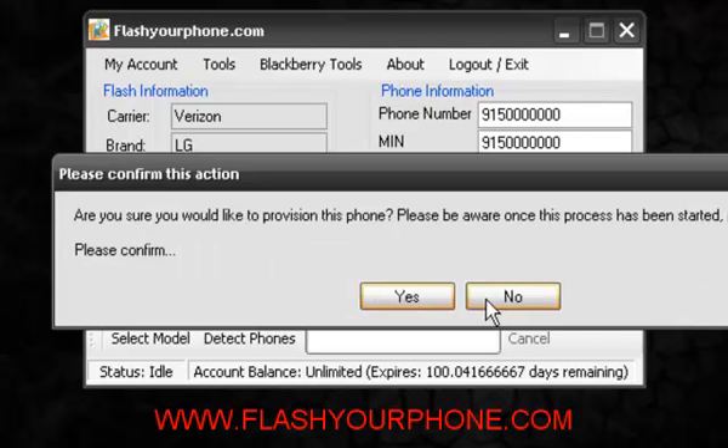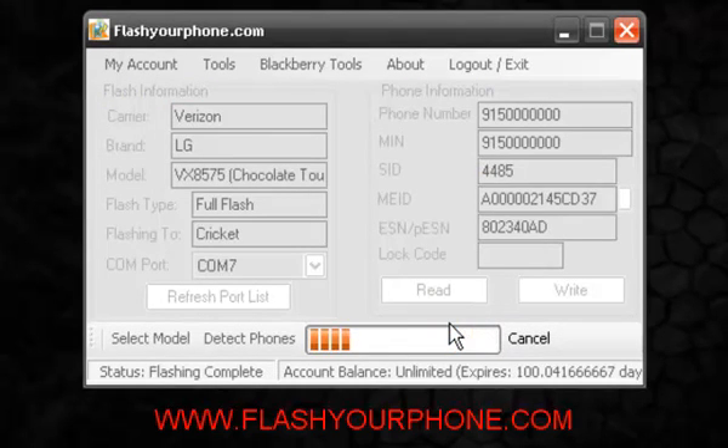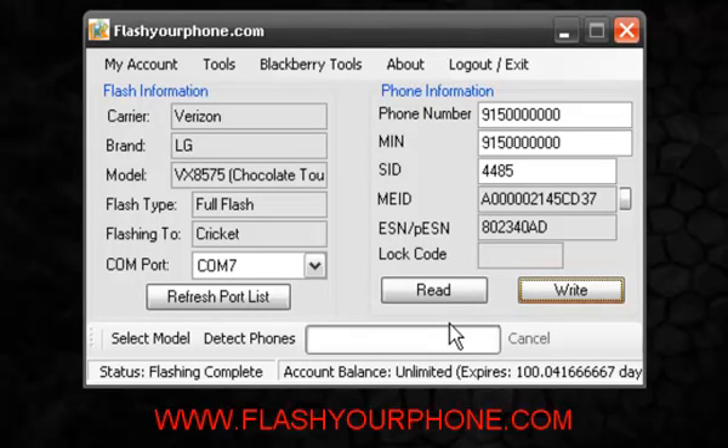Let's go ahead and hit right. You will get a confirmation message making sure you do want to flash the phone. Now within seconds you will see your flash has been successful. And there you have it, just like that. If you have any questions or want more information please check out our website at www.flashyourphone.com. Thank you.